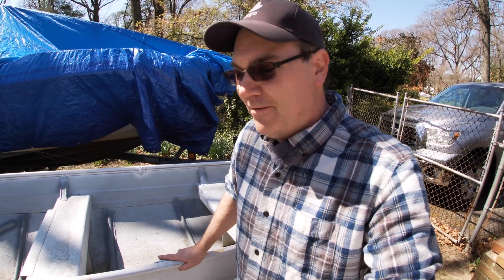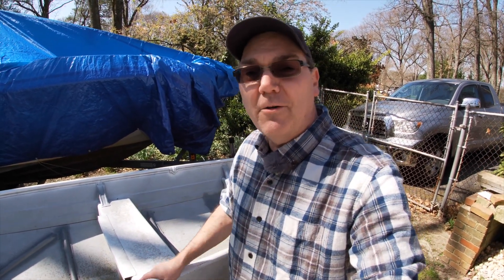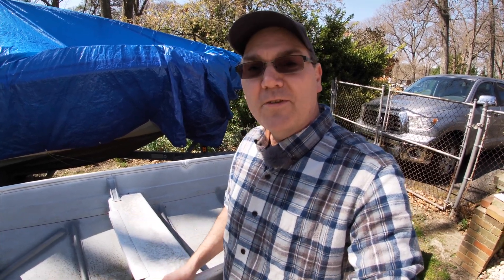Another advantage of a small aluminum boat like this is the maintenance. You don't have to polish it. There's no gel coat to buff out, no waxing or anything like that. A lot of people who have small aluminum boats just leave them sit out all the time. They might cover them over in the wintertime, or they might just leave them sit out in their yard.